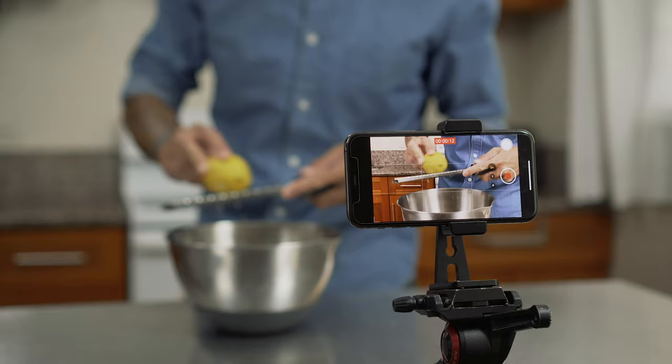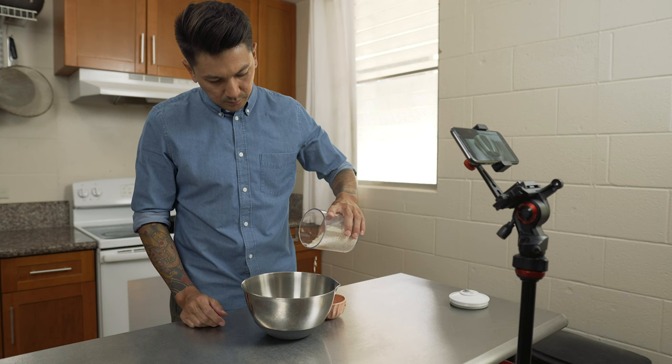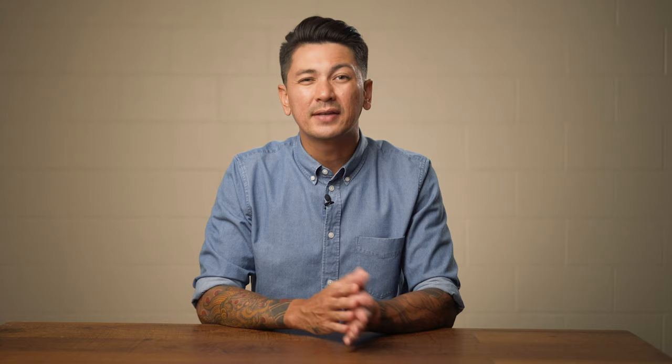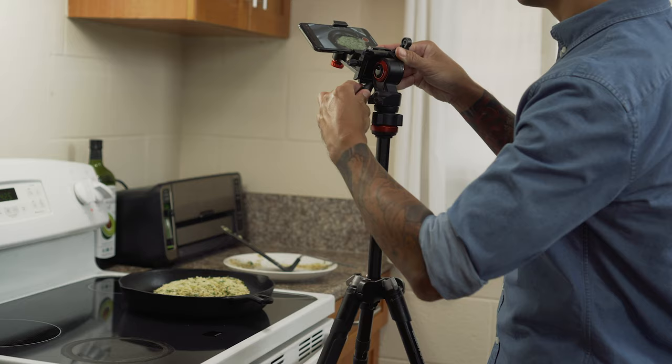There are a number of tripods out there ranging from about 15 bucks all the way to thousands of dollars. I would recommend finding a tripod made out of metal or aluminum. You'll want to stick with something that has legs locked with clips, not the screw to tighten or loosen. Clip locks are much quicker to adjust and you don't have to worry about your camera falling over. You'll also want to find out the max height the tripod can go — since you'll be filming on your counter or stove, something that can get up to about 50 or 60 inches would be ideal. An adjustable center column is also great because you can quickly adjust the height without having to do each leg at a time.